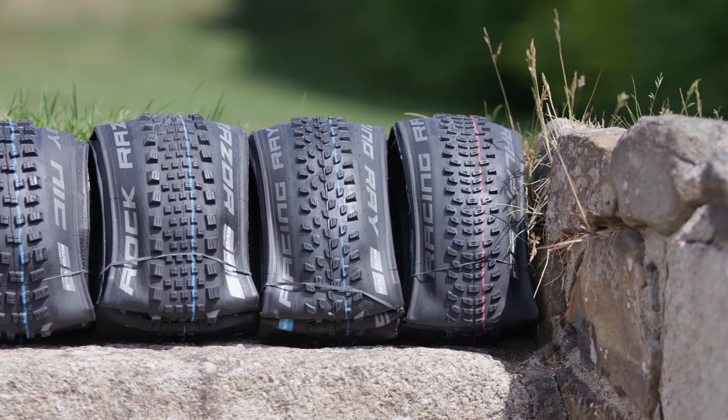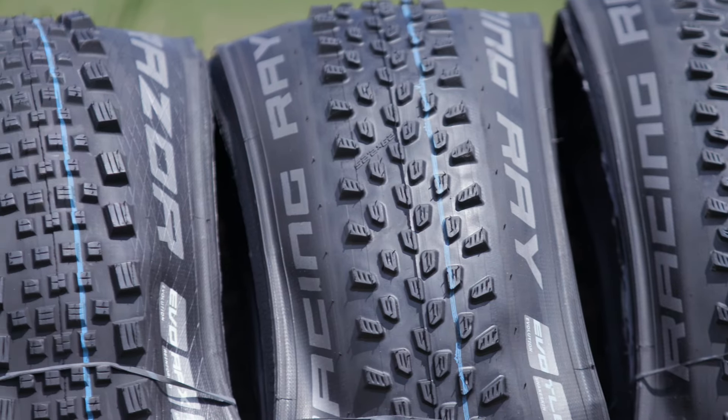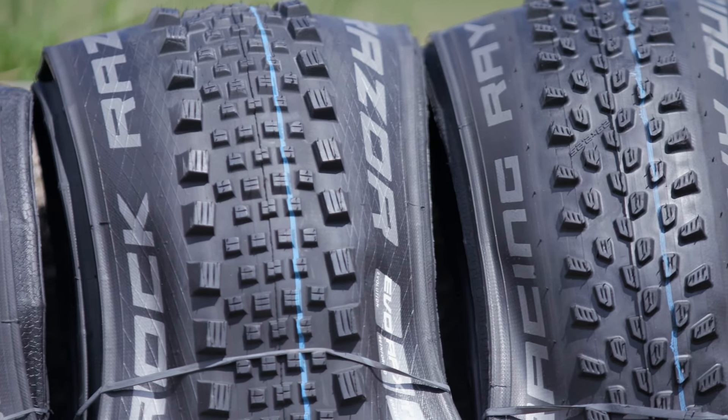So there you go, there's our selection of the top Schwalbe tyres on the market right now. Let us know what your go-to summer riding tyres are down in the comments section below.